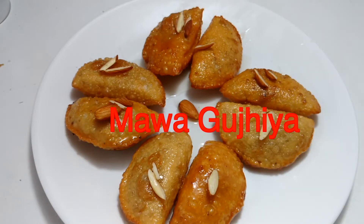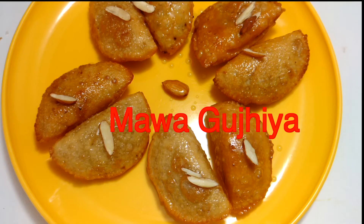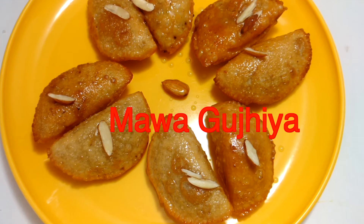Hi, welcome friends! Today I'm going to make Gujiya filled with Mawa, sooji, and dried fruits. As you know, Gujiya is the most special Indian festive sweet — this dish is India's festive special. So let's start.